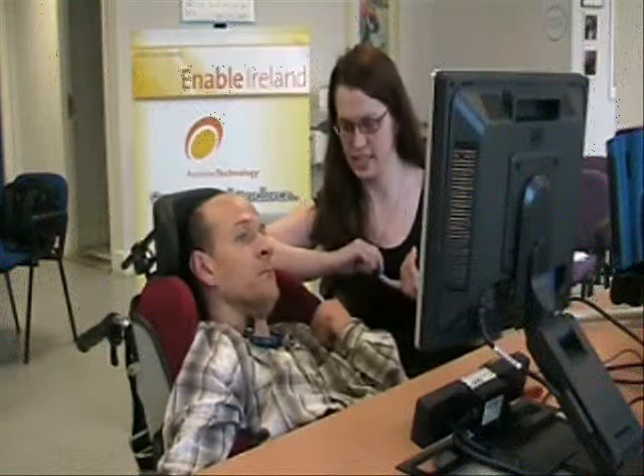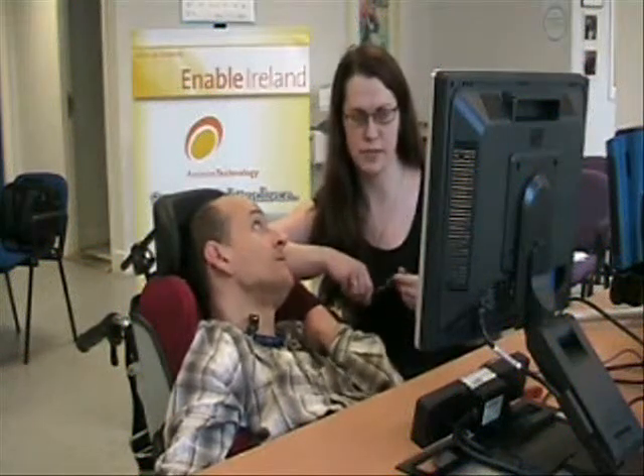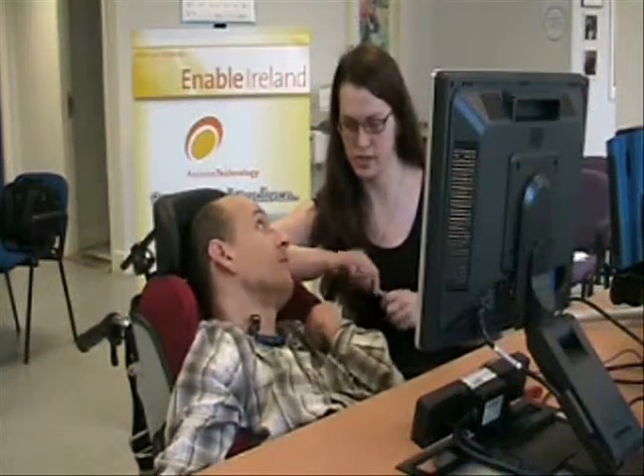Okay James, we're going to try a second eye gaze option here. So again, the same story will follow your eyes and move the cursor accordingly.